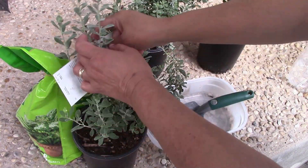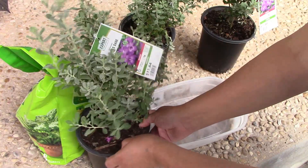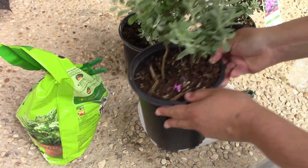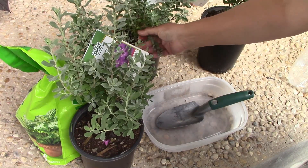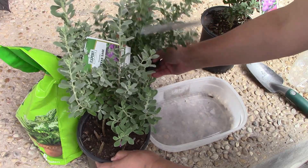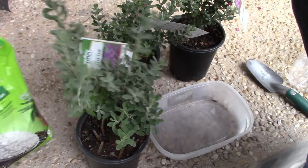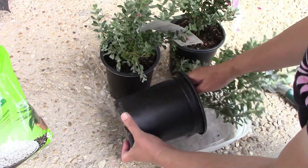I'm going to be separating this Texas sage which is two little plants inside each little pot. I have three of them and all of them have two. In theory this should work. I have some perlite and some potting soil and let's just go from there.